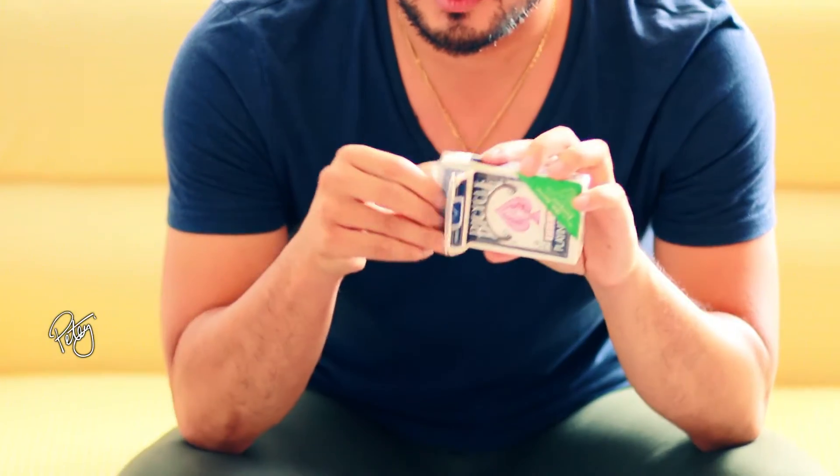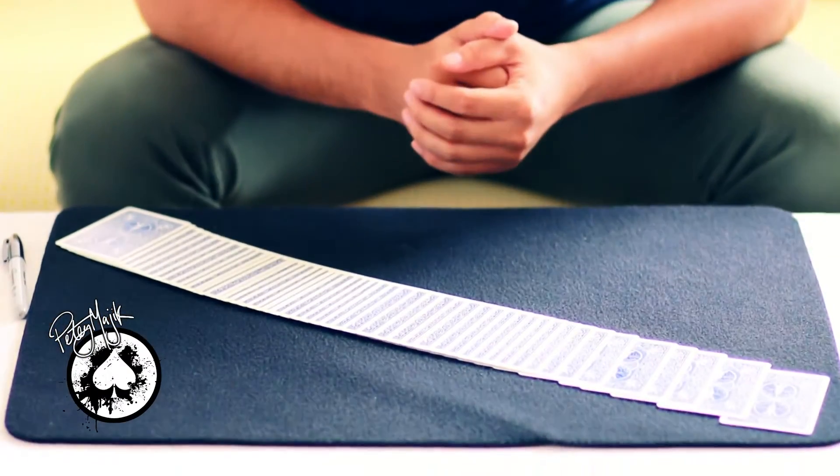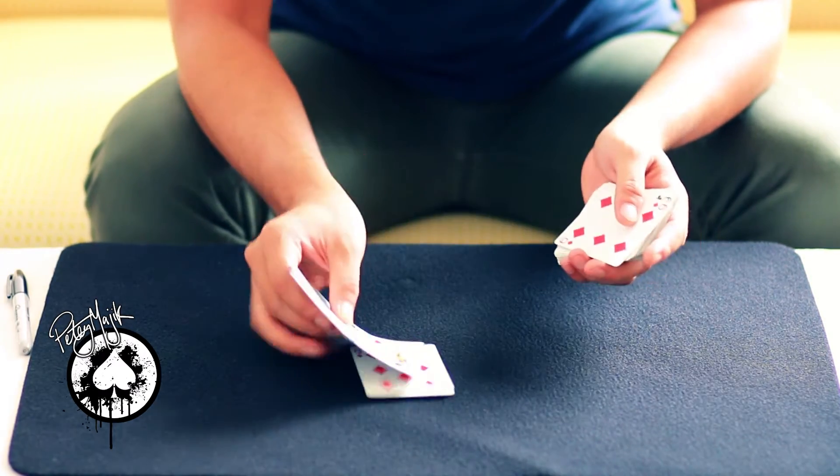I'll pick the cards here, and what we're going to do is, we're going to choose a card — let's take the eight of diamonds.